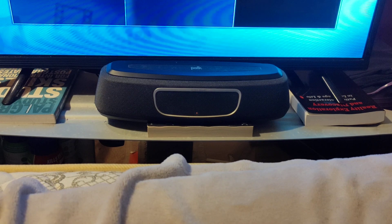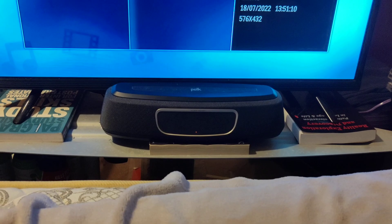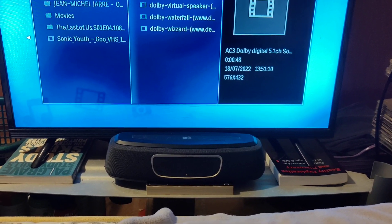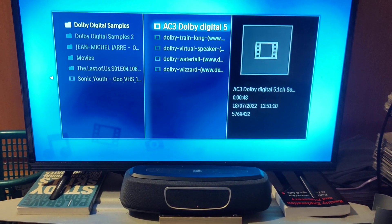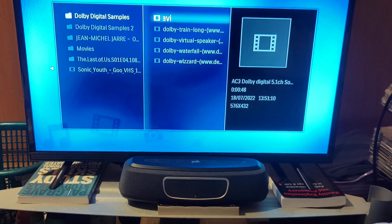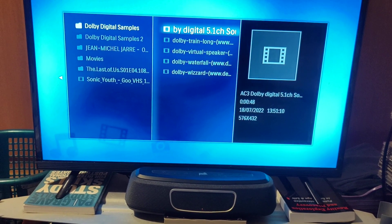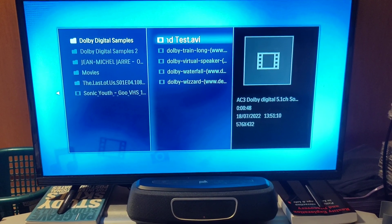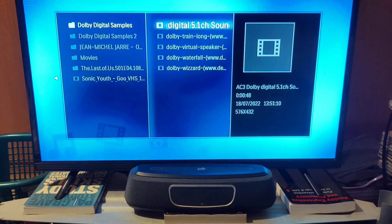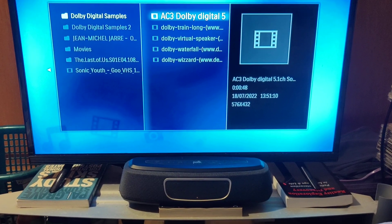What I've got here is a 5.1 channel Dolby Digital surround sound test file, which I'll just play so that you can get an idea of what's going on. You can just hear what's going on and then I'll quickly discuss what I think is actually happening to create or to emulate that soundstage. So here's the test file.